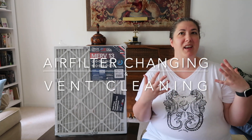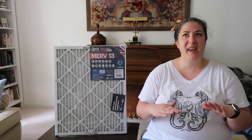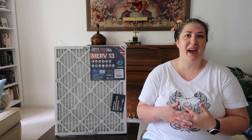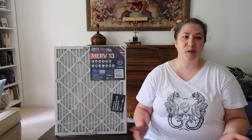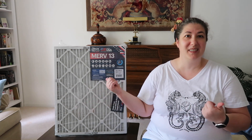Hi everybody! In today's video we are going to be working on doing a clean of the air filters, changing out air filters, cleaning the vents, the air returns, all of that type of stuff. This is something that I do on a fairly regular basis. Mainly I do the replacing the filters every single month because I have three cats that live inside the house. I also have an older carpet that is breaking down and creating some dust, so I need to change the filters out on a regular basis.